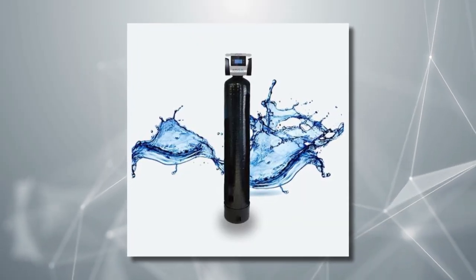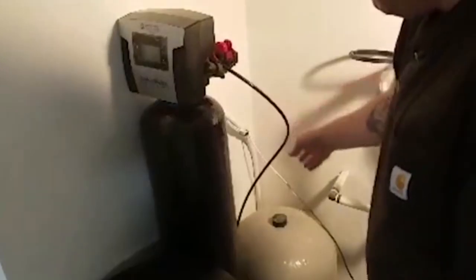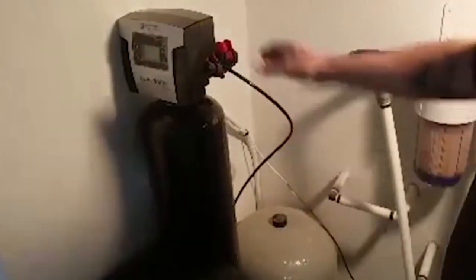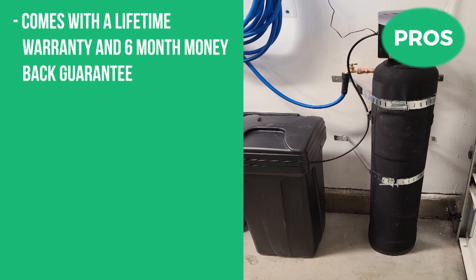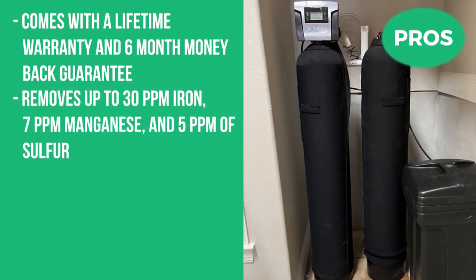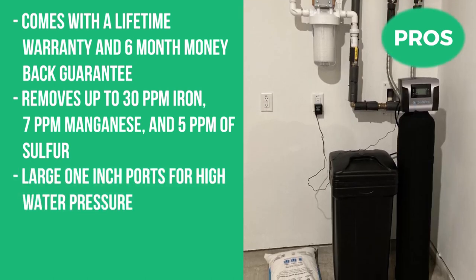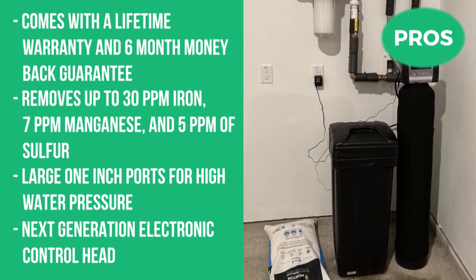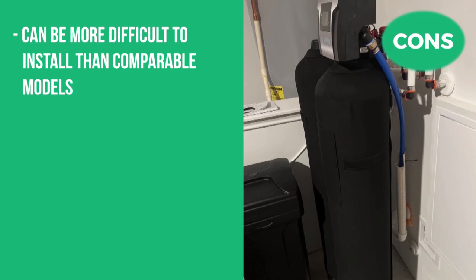An additional feature we like is the vacation mode and battery backup that keeps the system operating for 48 hours in case of a power outage, so you don't have to reprogram it every time you lose power. Pros: lifetime warranty and six-month money-back guarantee, removes up to 30 ppm iron, 7 ppm manganese, and 5 ppm sulfur, large one-inch ports for high water pressure, and next-generation electronic control head. Cons: can be more difficult to install than comparable models and does not have a Bluetooth-enabled mobile app.